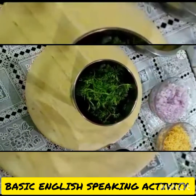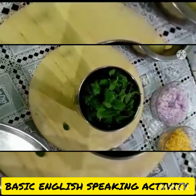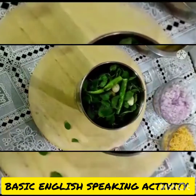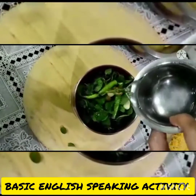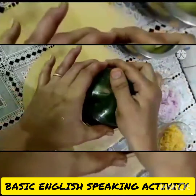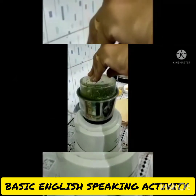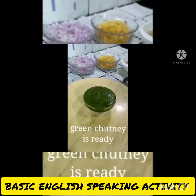First I make green chutney by grinding the ingredients. Now the green chutney is ready.